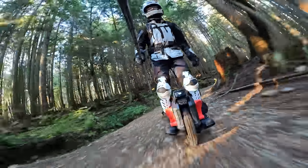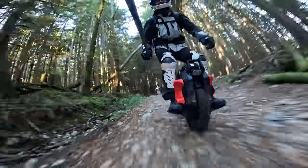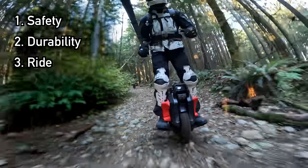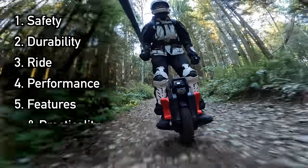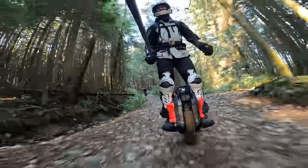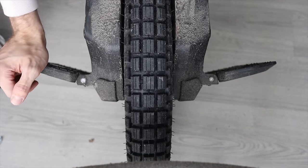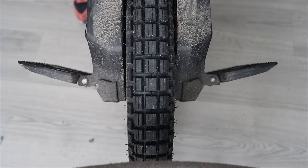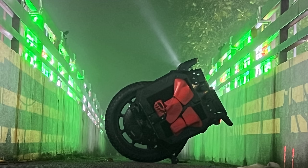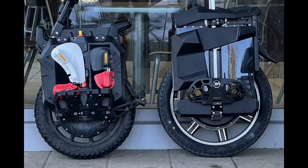The review, just like my other EUC reviews, will be structured into six categories: safety, durability, ride, performance, features and practicality, and lastly a conclusion. There's a lot to cover about the Veteran Sherman S, and I've been very pleased to ride this wheel over the course of a couple of weeks and over 800 kilometers of use. With that said, let's start with safety.